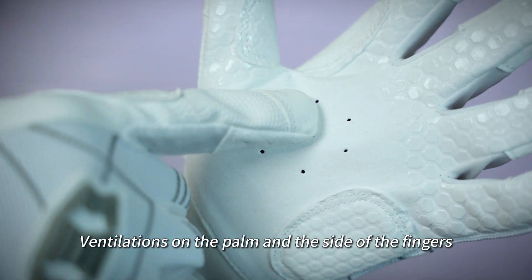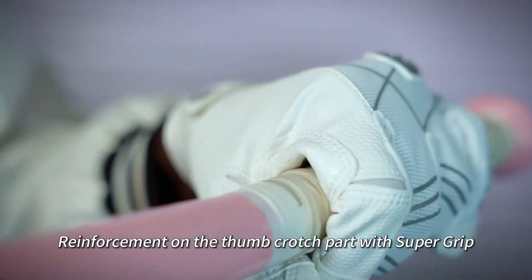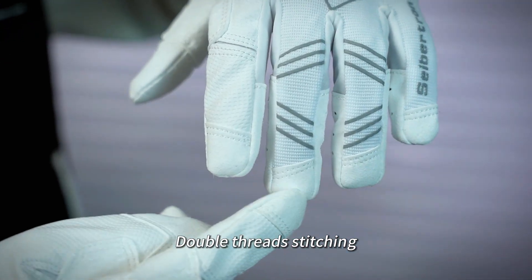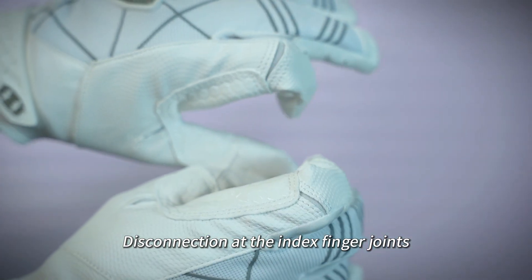Ventilations on the palm and the side of the fingers. Reinforcement on the thumb crotch part with Supergrip. Double thread stitching at all 10 finger reinforcements. Disconnection at the index finger joints.